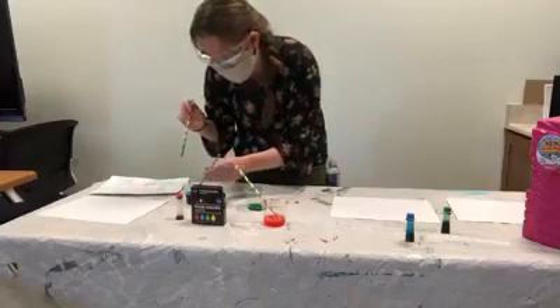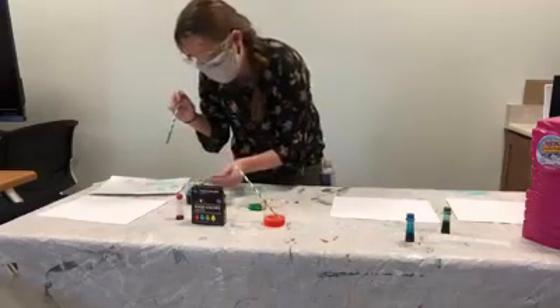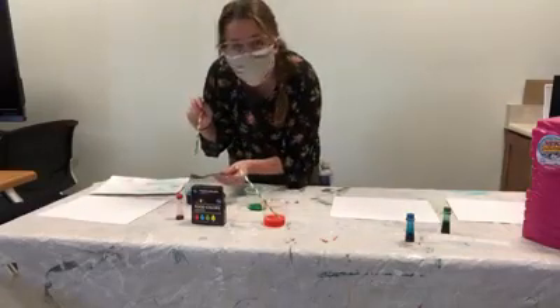There's all sorts of fun things you can do with bubbles. Let us know what you create. Goodbye! Happy Saturday.